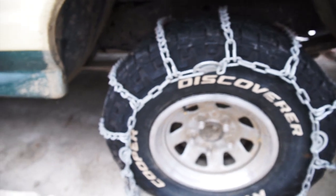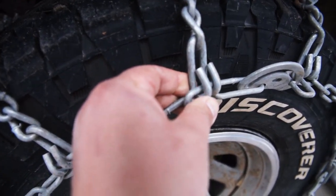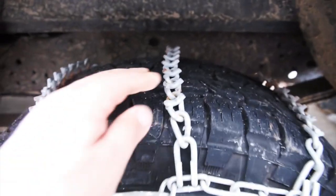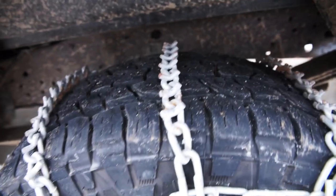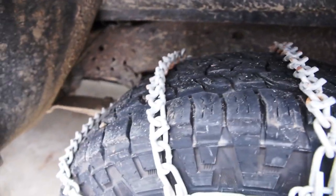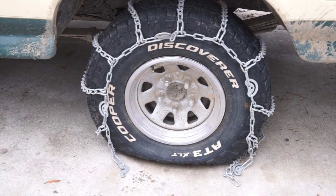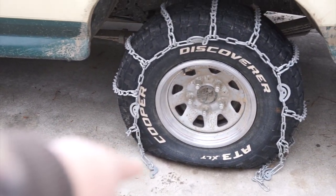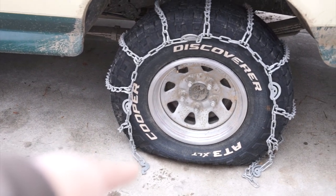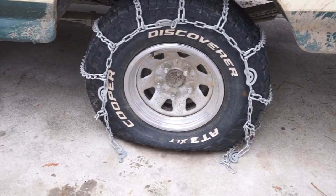Step one is to lay the chain over your tire and make sure these are pointed out — they can puncture your tire obviously. You don't want these V-bars going into your tire either. Make sure those are pointed out towards the surface. Now what I'll do is slowly drive forward so that I can get this front fastener to go under the tire, then come back up here so that we can finish connecting them together.